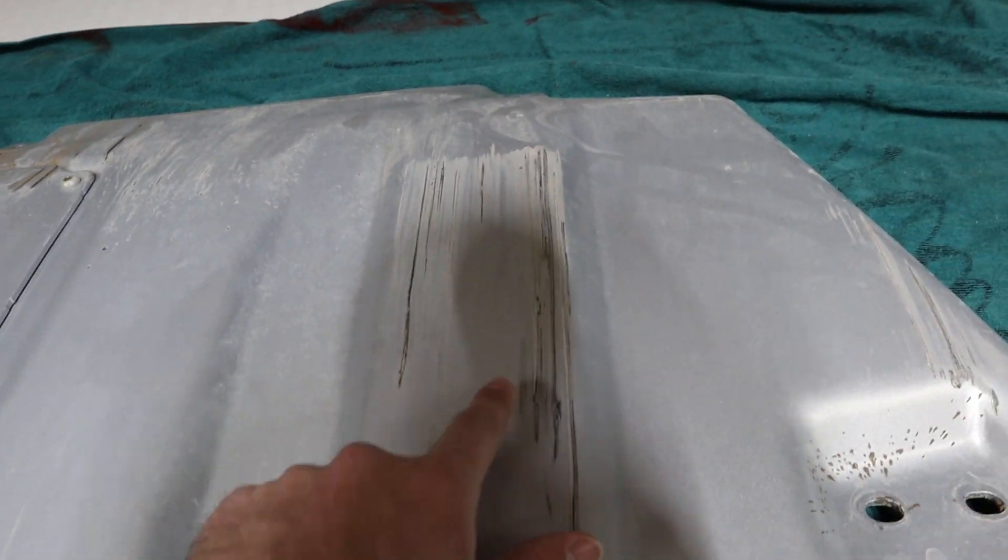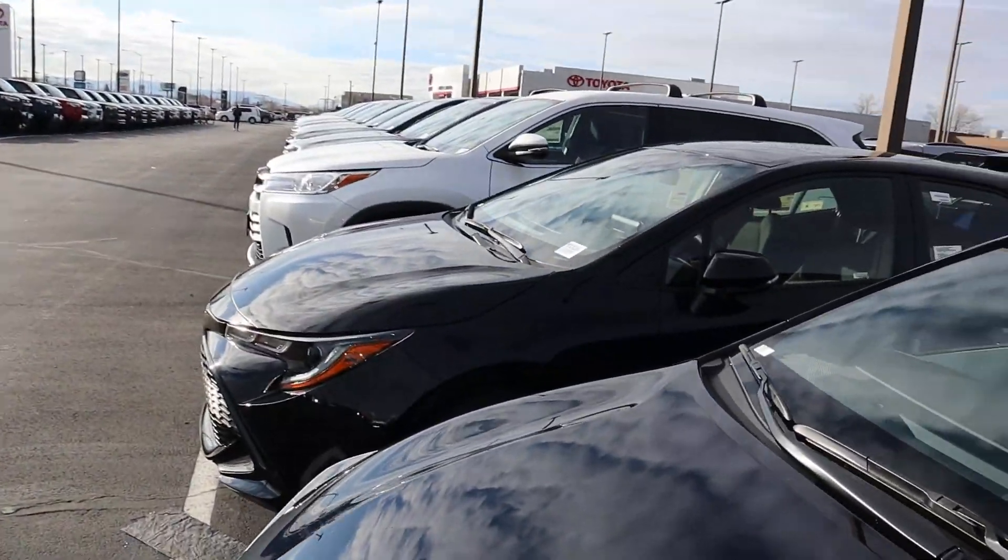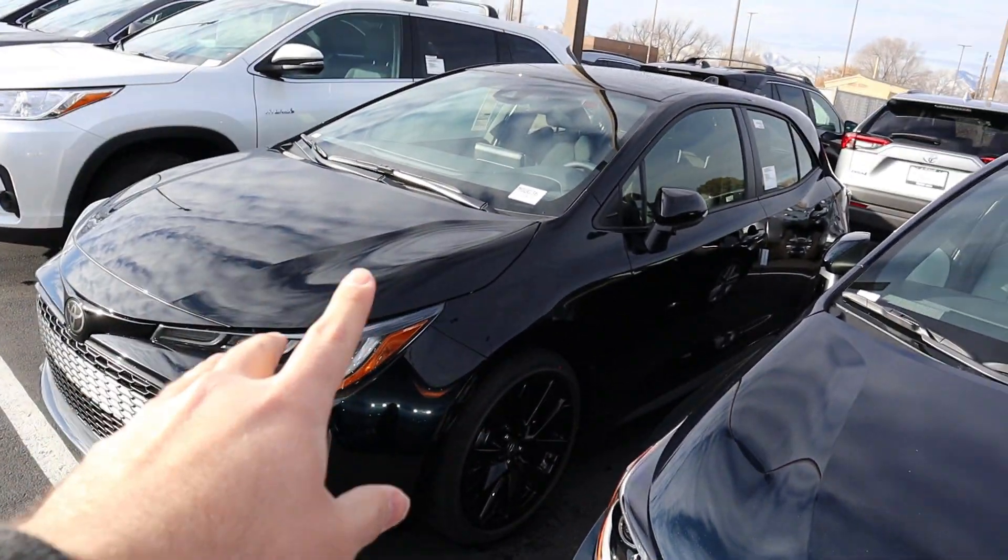I'm here at the Toyota dealership while I'm waiting for the truck to get wrapped. I was hoping there'd be a 2020 Highlander to review, but it's on the showroom floor so I can't, and the other one is still in transport. I did find something interesting — a Corolla Nightshade Edition, which I've never heard of before, so I'm going to do a video on it. Also, a lot of people have been asking about my back — it's gotten substantially better, I've been doing a bunch of rehab and don't have much pain anymore.